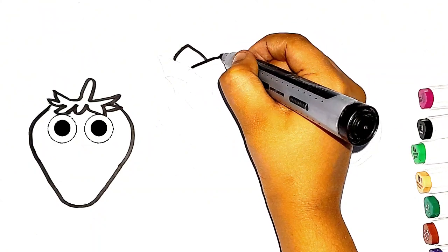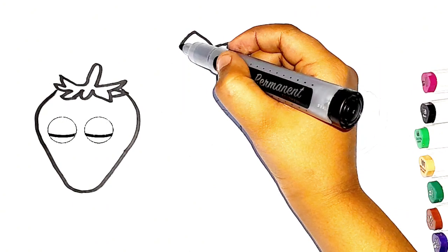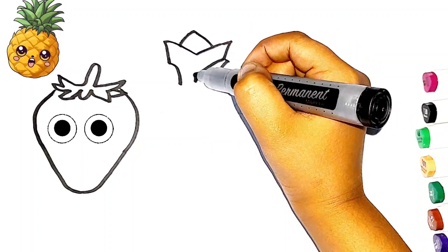Now I am drawing pineapple. Now I know my ABCs, next time won't you sing with me.